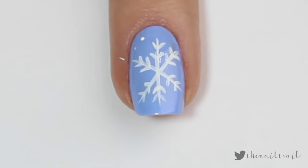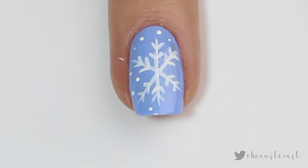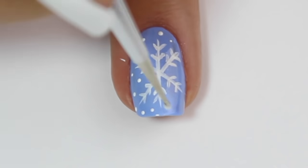To finish this look off, I'm coming in with a small dotting tool and adding some random white spots around the edge of the snowflake as snow — just wherever I can find a blank spot.